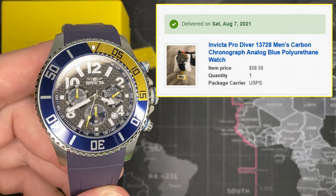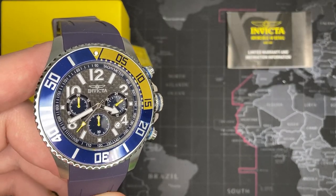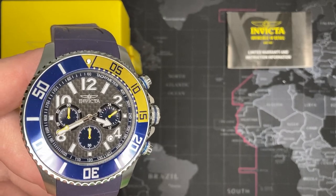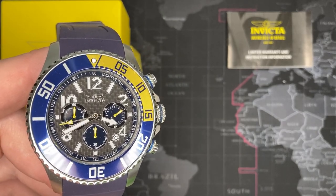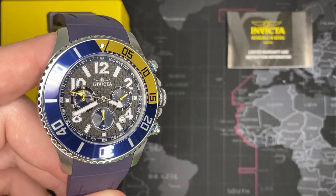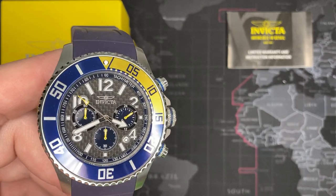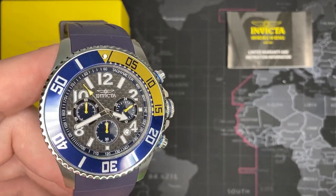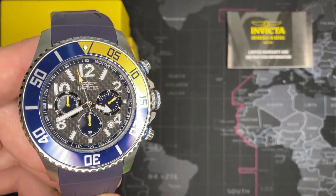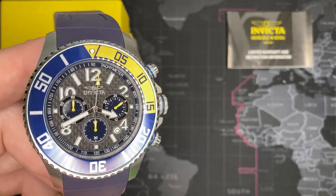It's not Breitling quality, it's not Omega Seamaster quality. But it is good quality. You're getting a quality watch that is going to be the equivalent of, say, like a Wenger or maybe a Bulova — today's Bulovas, not necessarily the ones from the 50s. And that's the kind of quality that you're getting with this.